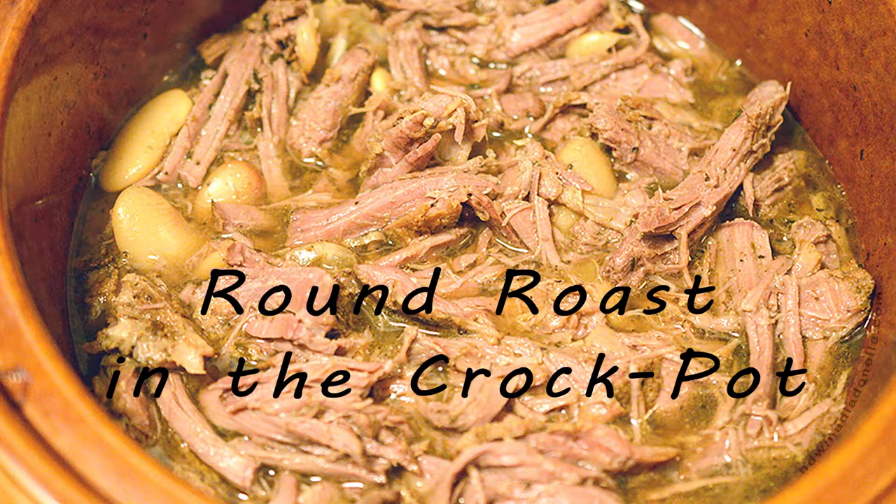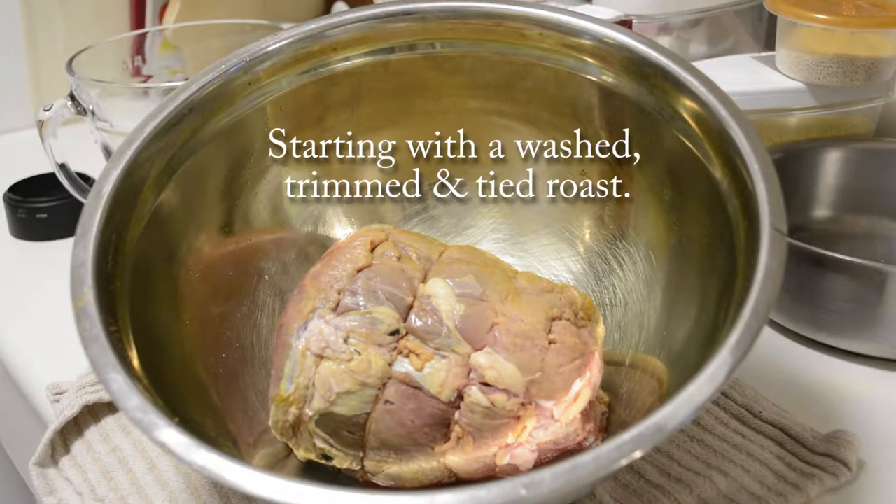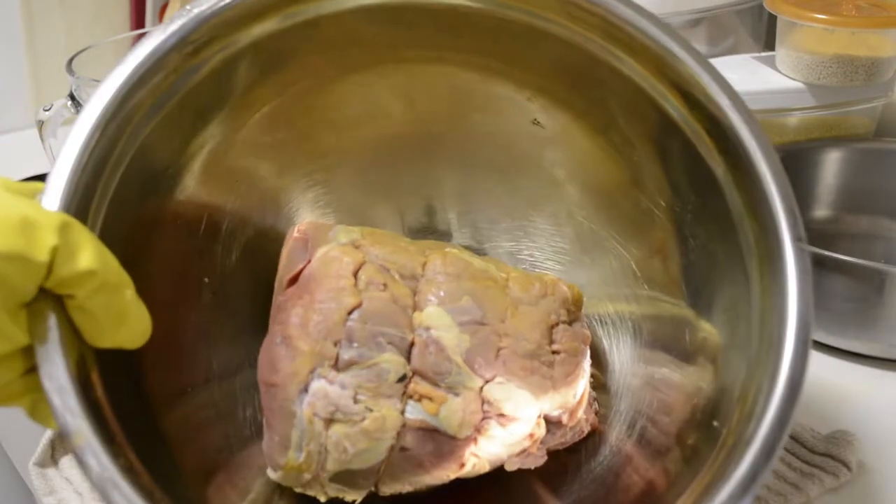This week on Nadia's Kitchen Creations, I'll be doing a round roast in the crock pot. You'll need to start with a washed, trimmed, and tied roast. I chose round roast for this recipe.